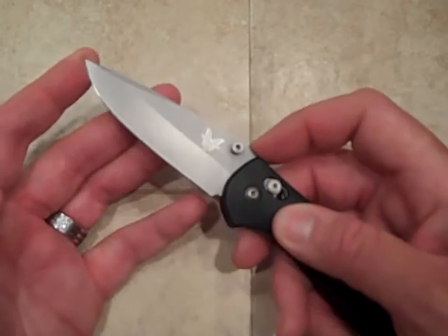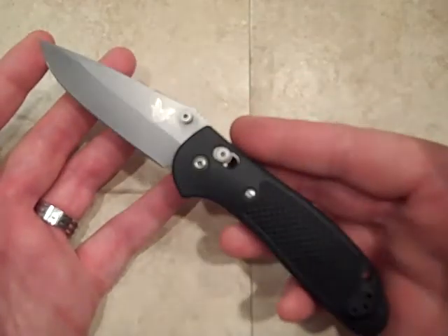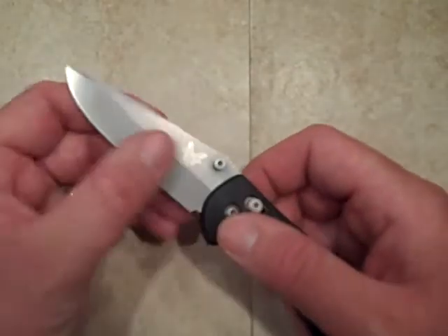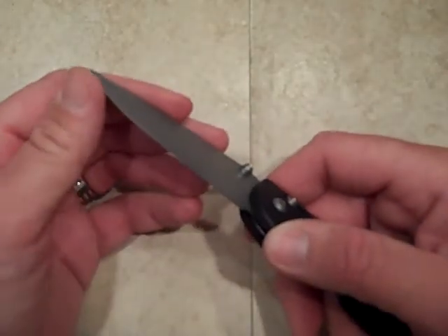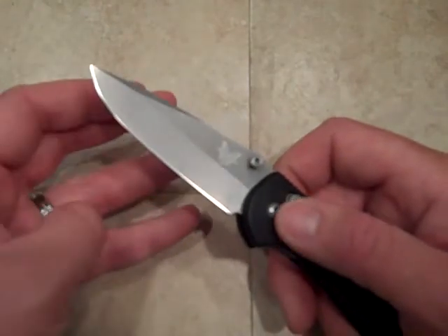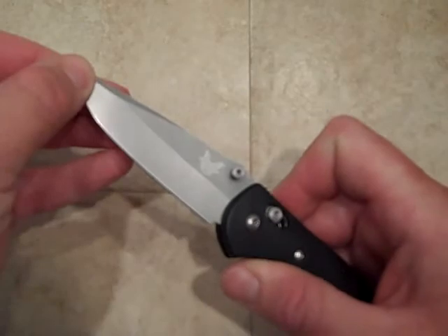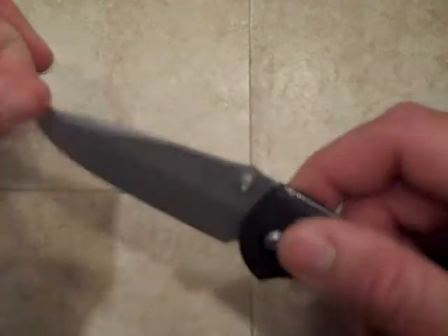We're looking at a 3.4 inch blade and an overall length of a little over 8 inches. Blade steel is that X15TN. You do a lot of cutting with this and it does pretty good — it will dull fairly easily, but it won't roll or anything like that. It's a very strong steel, but it doesn't stay sharp for very long.